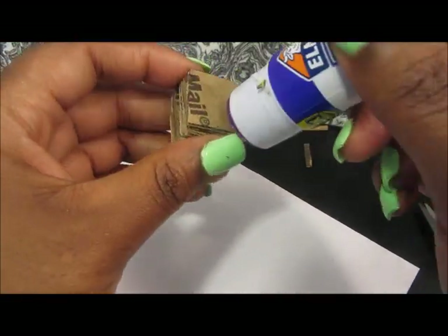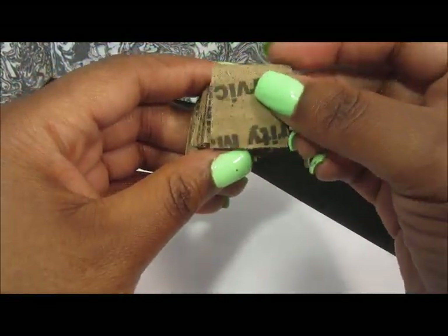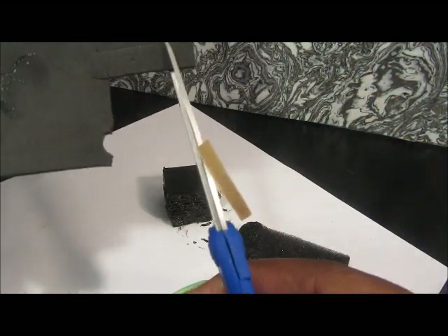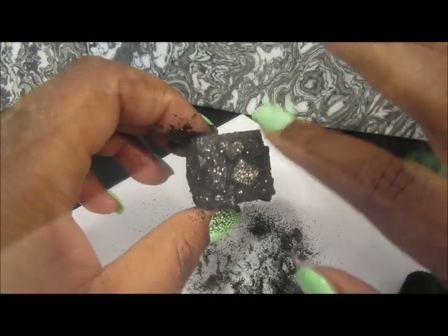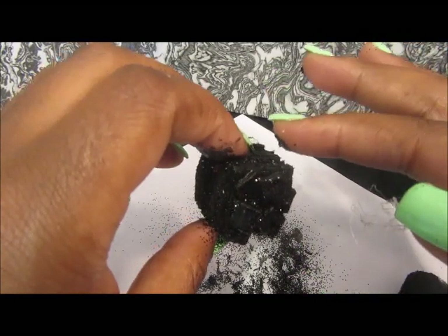Now we're going to actually create charcoal to put inside the bag by stacking and gluing cardboard, then painting it black. I cut out little squares of craft foam, glued them on top, and applied a little bit of glitter. And here's the look — we're going to put that aside to dry.